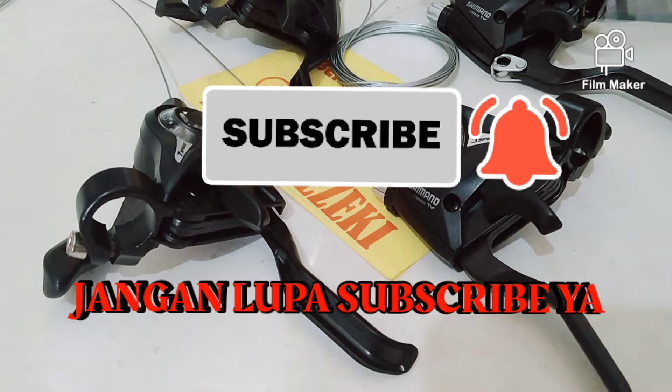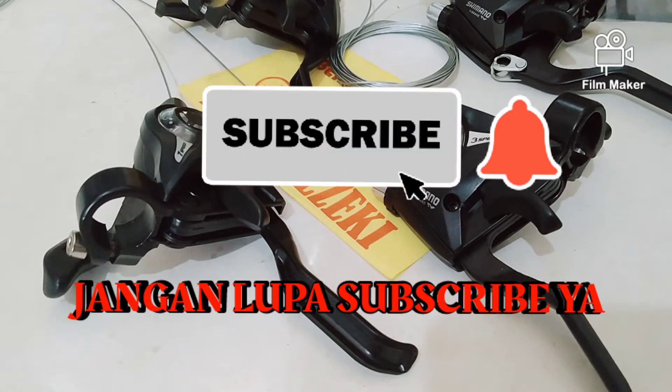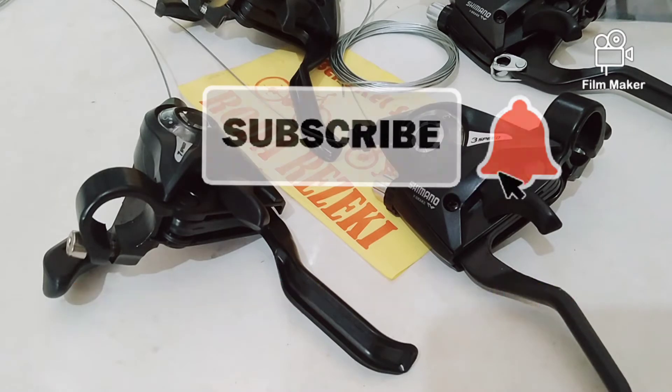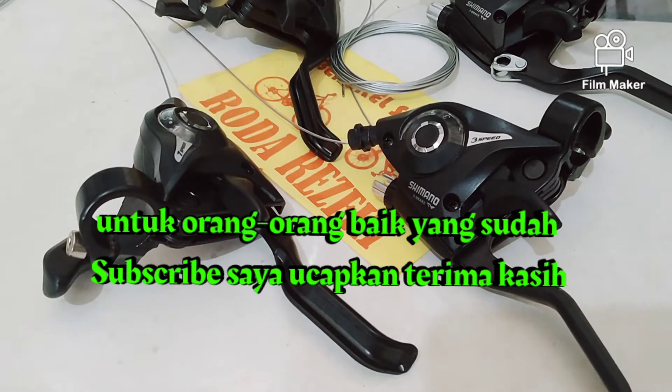Sebelum lanjut, silakan kalau yang mau subscribe, karena subscribe itu gratis dan dengan subscribe Anda turut membantu membangun dan kembangnya channel ini. Saya ucapkan terima kasih untuk orang-orang baik yang sudah subscribe.